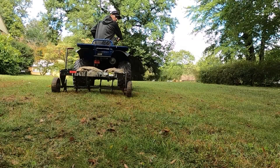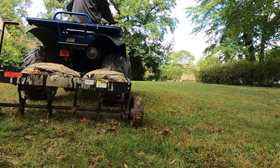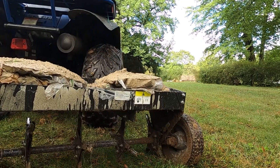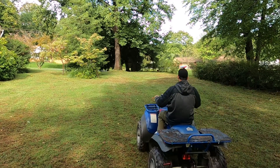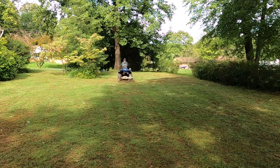The only problem with the aerator is since the trailer is so small it makes backing up very difficult, so I try to limit any backing up I have to do. One of the great things about using a four-wheeler instead of a lawn tractor is you can go over ten miles an hour and the four-wheeler will handle the hundred pounds of concrete.